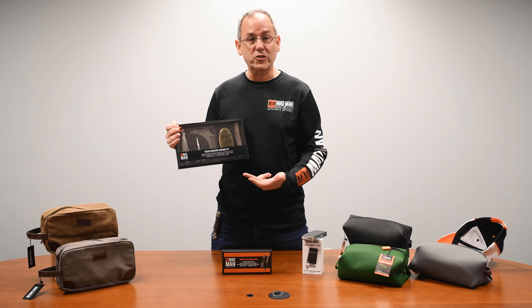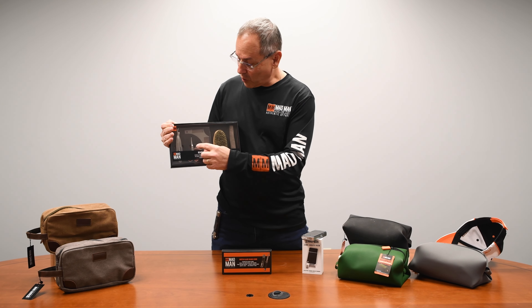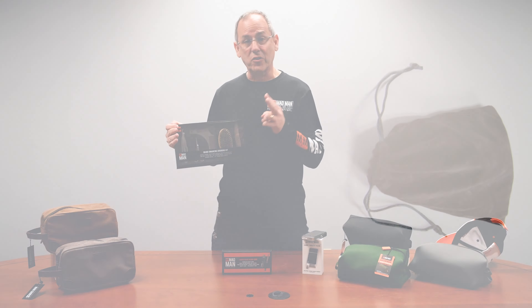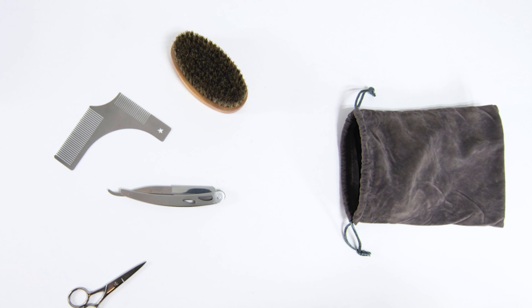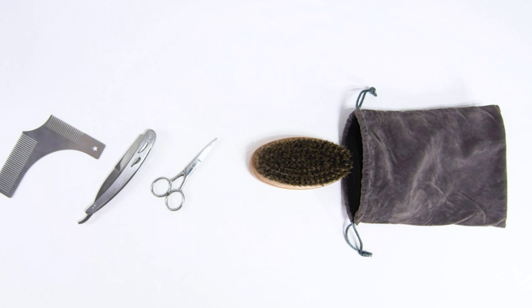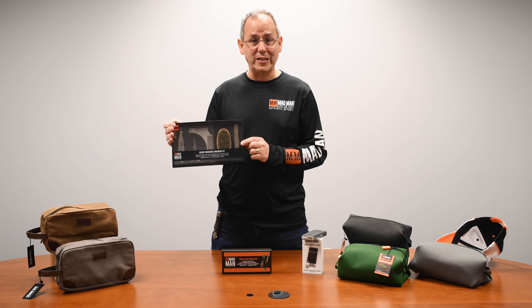First off, you have a straight razor for a nice clean groom around the beard. You also have scissors to cut those extra pieces that kind of get in the way. You have a shaping and grooming comb along with a brush. Everything can go into a storage bag that we've included in the set.